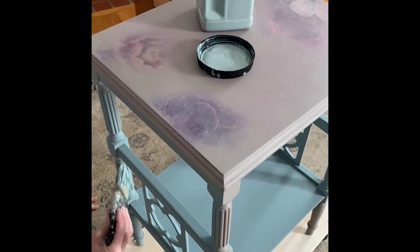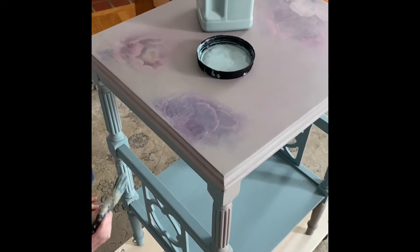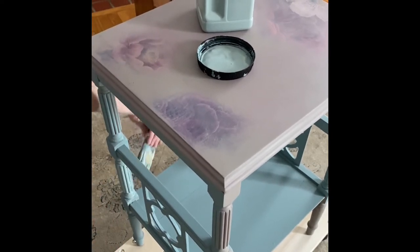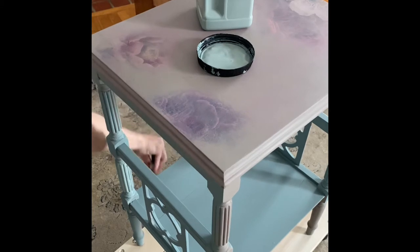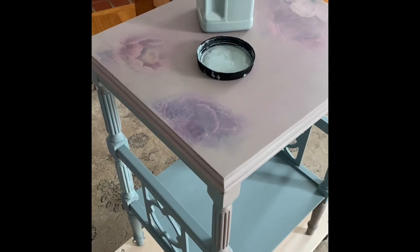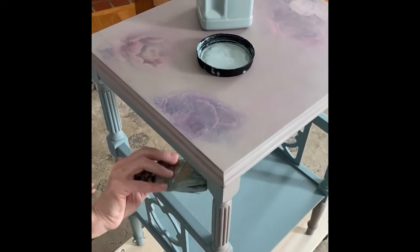Today's video is really fun — we're going to add color to our wax. I'm taking this little table that I used in a previous video where I showed how to layer paint to make your transfers look basically layered into your furniture instead of stuck on like stickers.